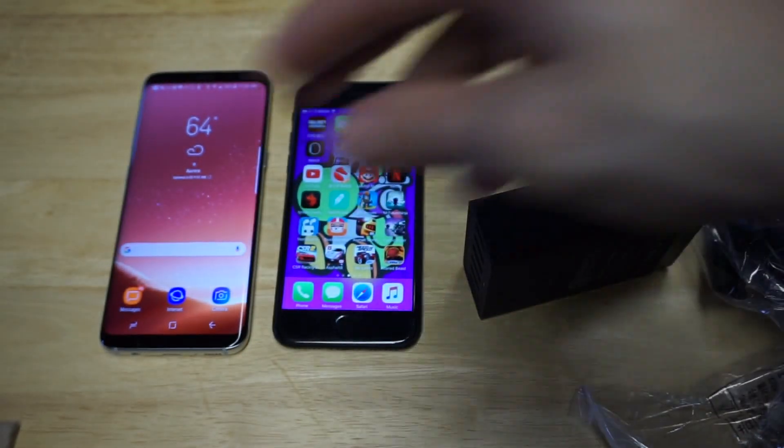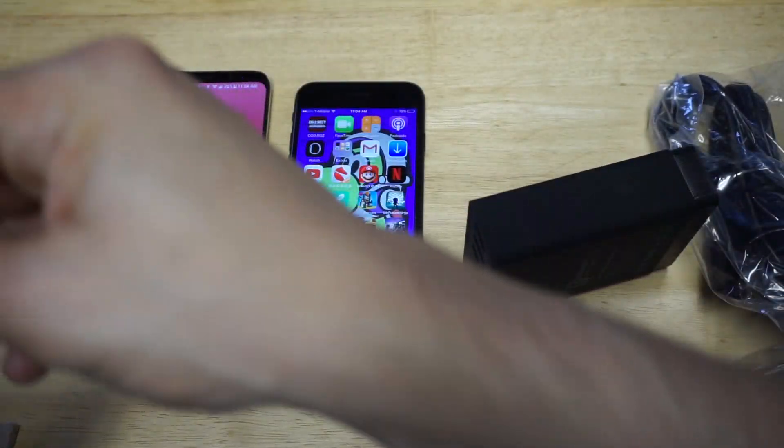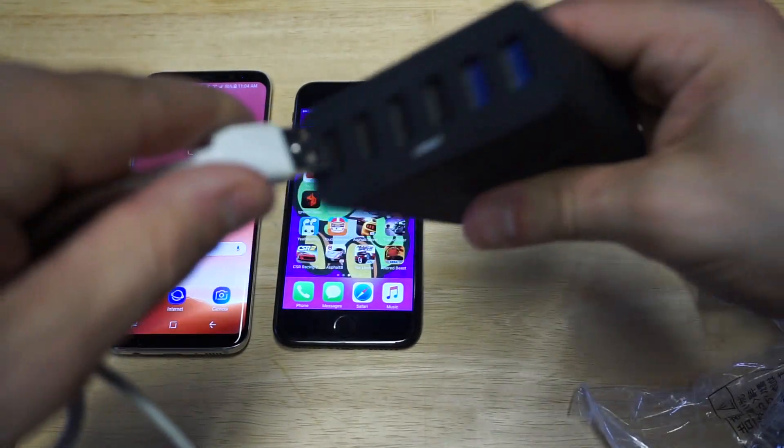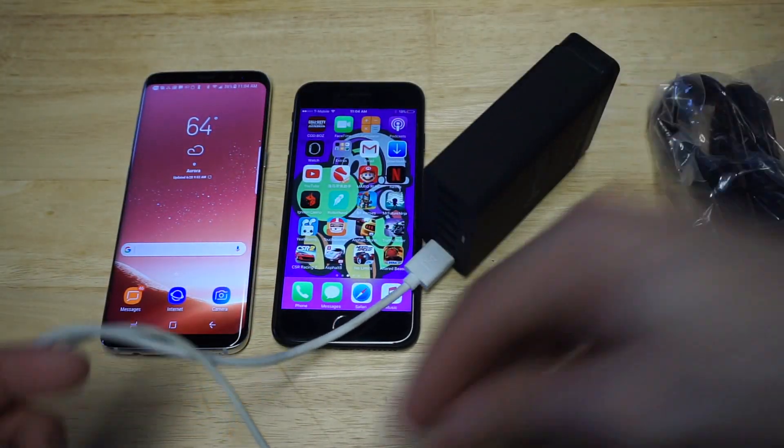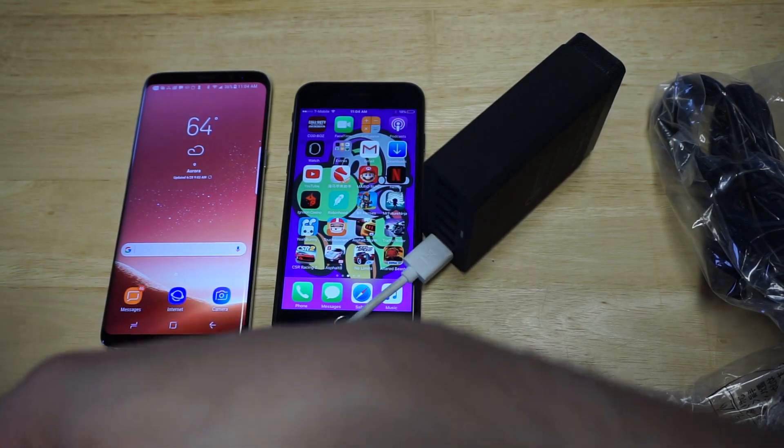I do want to plug these phones into it so you guys can see how it works. You can have up to six different things charging at once, which is pretty cool.